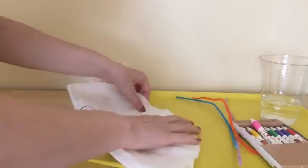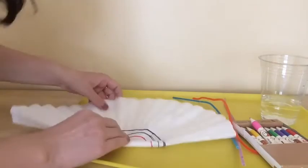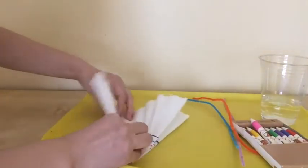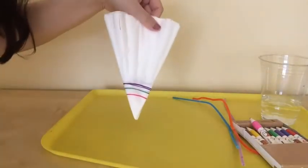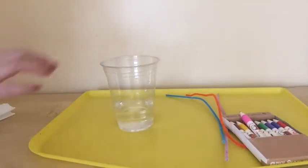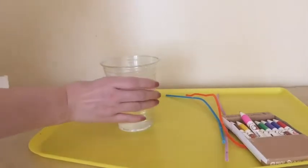Now I'm going to fold this coffee filter in half, and then fold it one more time, and then one last time. I pour some water into the cup — this might be a little too much water, so I'm going to pour some out.